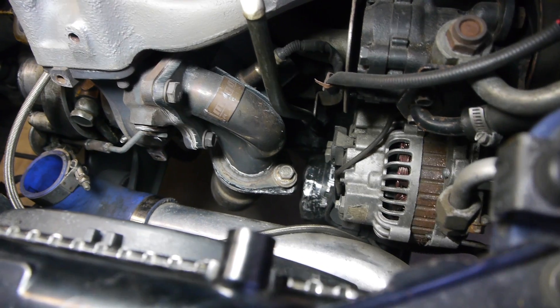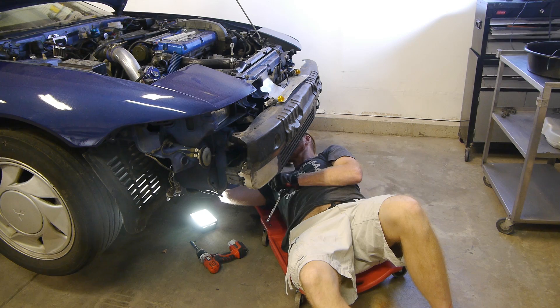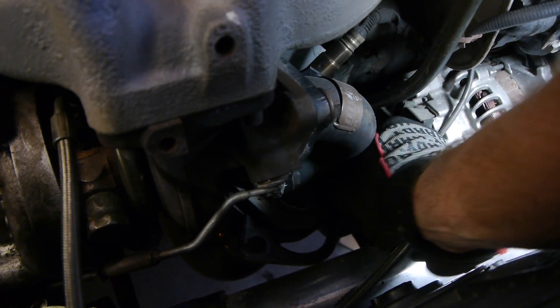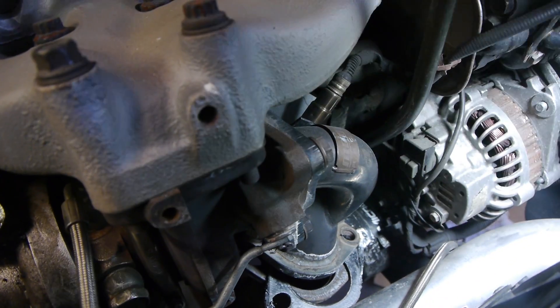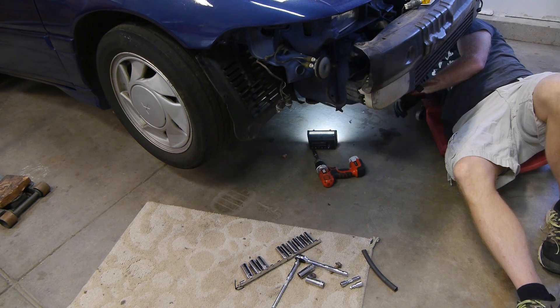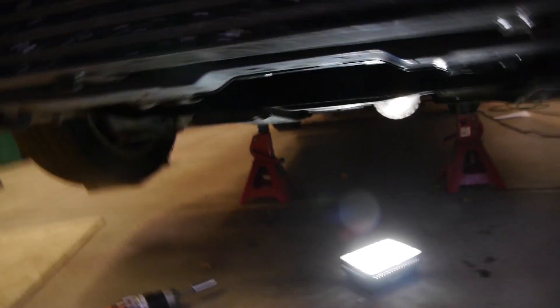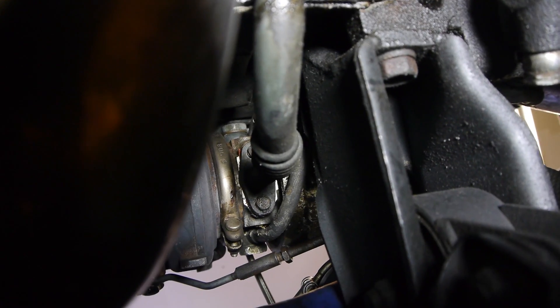Now let's disconnect the downpipe from the O2 housing. We'll also need to get some of my DIY air ducting out of the way. Now we can get those bolts off the downpipe. The oil needs to get drained to remove the turbo, so we'll do that next. Once the oil is drained, we can also remove the oil drain line from the turbo. There are actually two different ways to disconnect this - it really doesn't matter which way you do it. But for reinstall, installing the oil drain line on the turbo first is usually easiest.